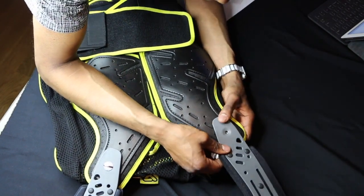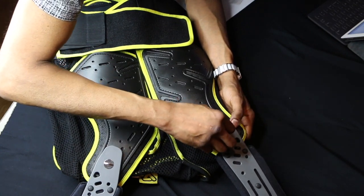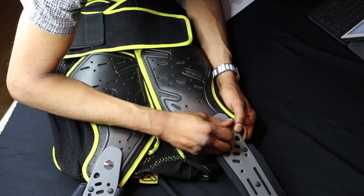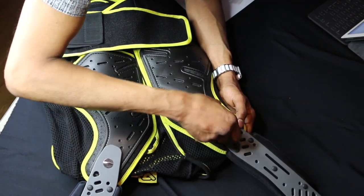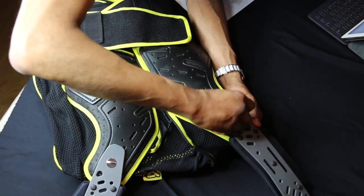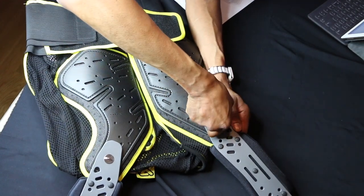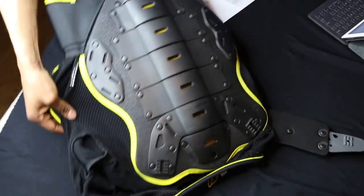I have a Fox Titan — you guys can check that video out. I wanted to give myself a couple of options for protection out there. I'm going to be getting a bike soon — don't tell my wife. In the meantime, I can use this gear for protection when I am riding my electric skateboard.